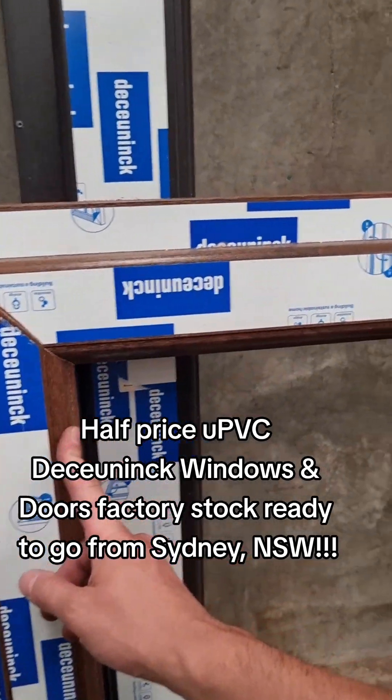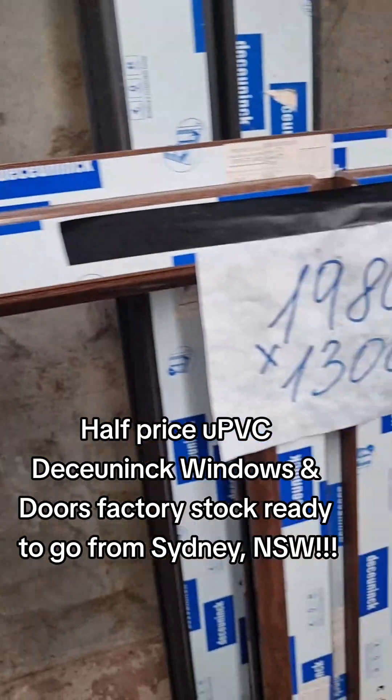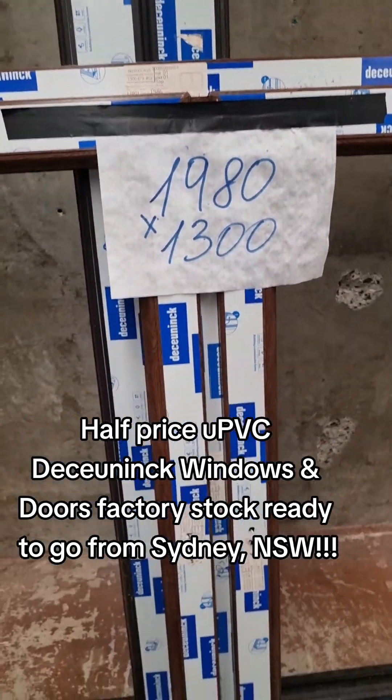Another nut tree — nut tree color. 1980 wide by 13 high.